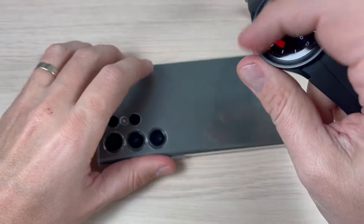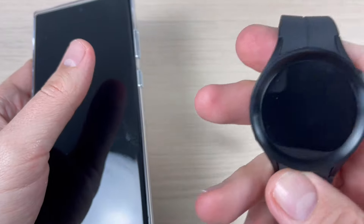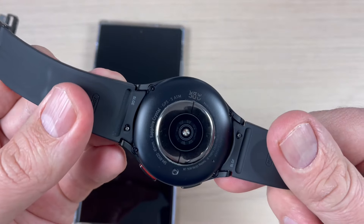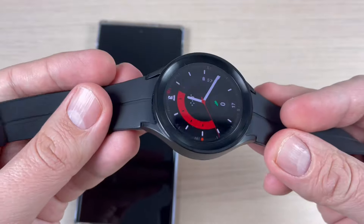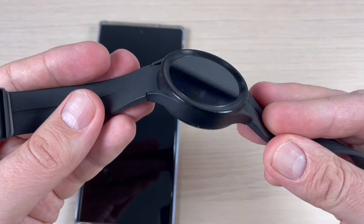So this is a very impractical thing because I cannot charge my watch on the back of my phone — or maybe it works if I take off the band, but I can't do this every day. I hope this video was useful and helpful for you. See you in the next one. Have a nice day.